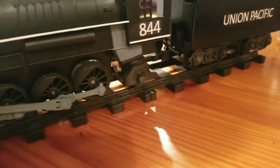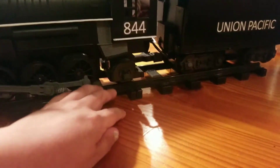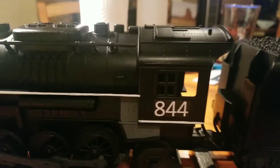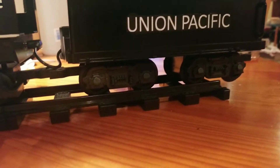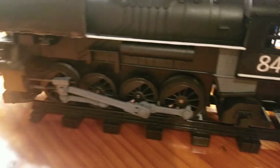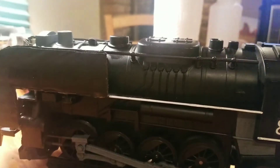In the fourth and final part, the engine is going to be complete. All I really need to do is add clear coat to seal everything on, and add the white dots and white trimmings on these things, like the real 844. So yeah, stay tuned for that — bye!